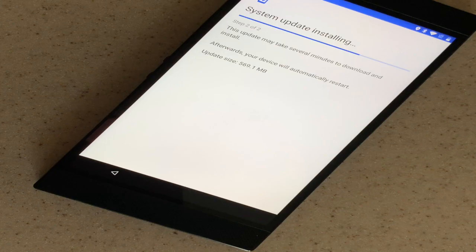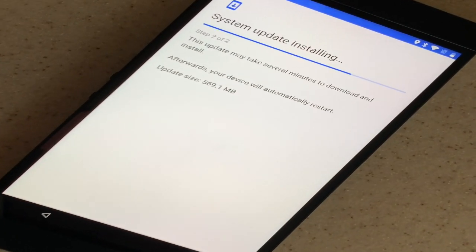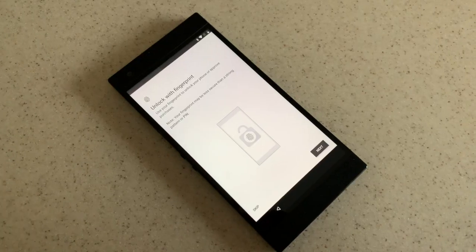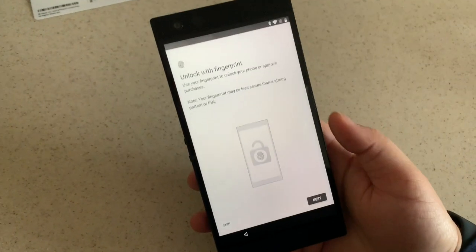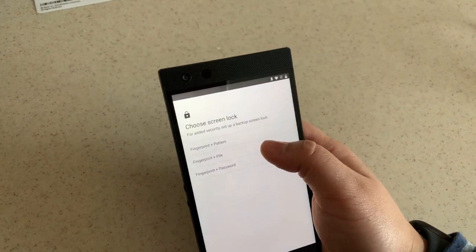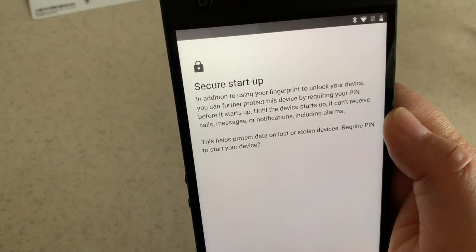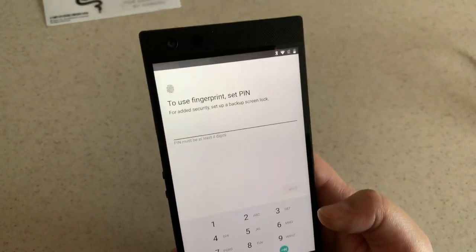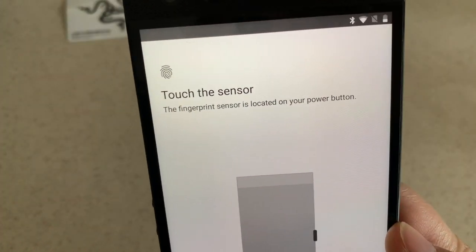I'm doing part two of the update and it's still installing. We'll just let that go ahead and do its thing. Now we have to set up how we want to get into the phone — I want to unlock with the fingerprint scanner, so I'm going to go ahead and choose a PIN. I always do the secure startup and add a PIN for all my devices. Now we can go ahead and set up the fingerprint scanner.